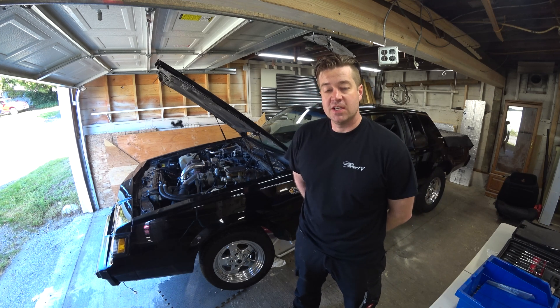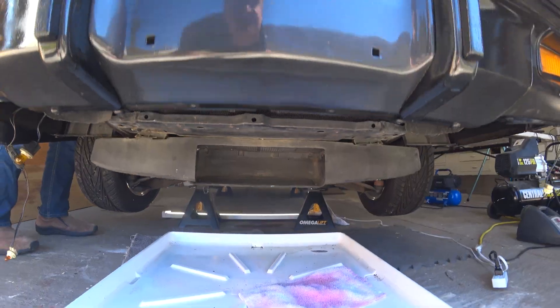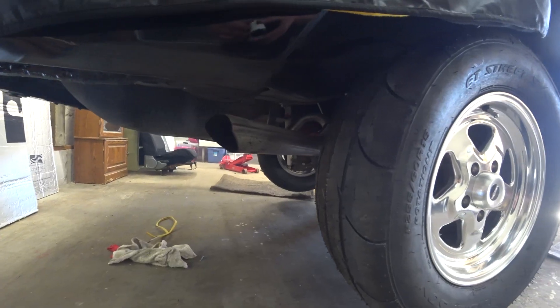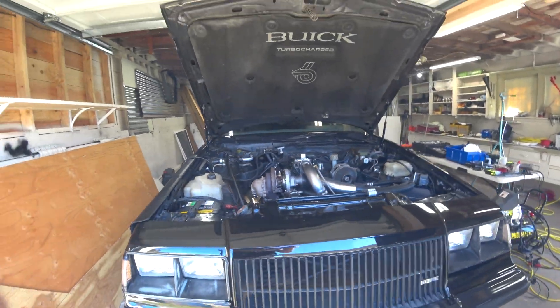Back at dad's house working on the Buick Grand National. To recap what we had done: we had a turbo, the right side manifold gasket blow out. When we went to replace that, we realized that there was a big crack in the manifold.